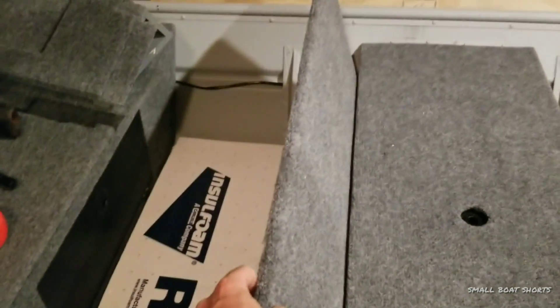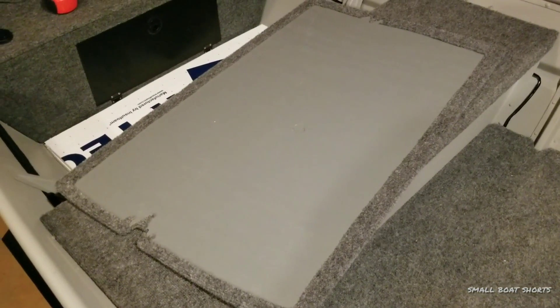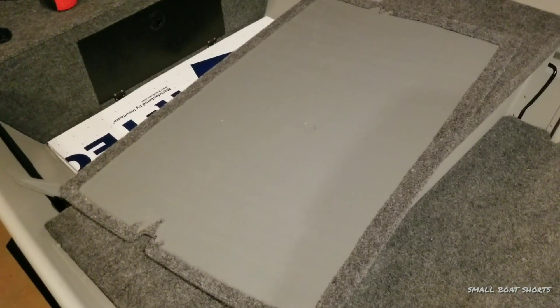With this, you just simply get underneath it and lift up. And this is 11-32nd plywood that's coated in a layer of fiberglass resin and then painted in oil-based paint.